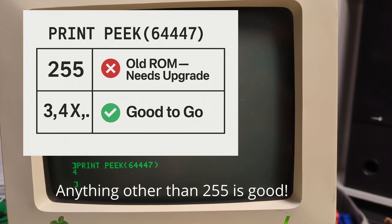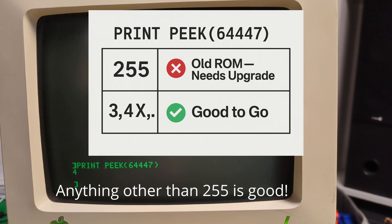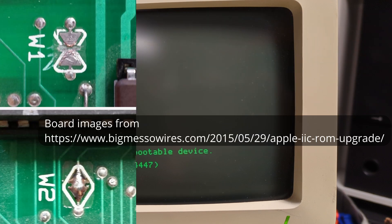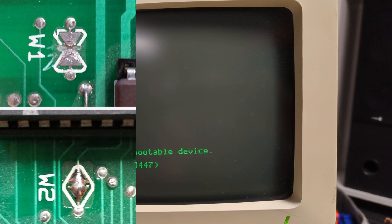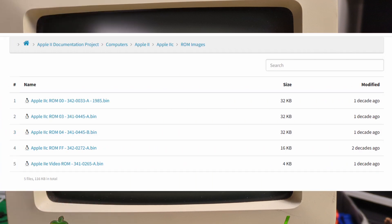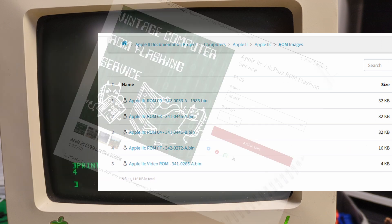If it says 255, that's the original ROM and it will not work. You'll need to swap the chip and do a quick solder mod — open jumper W1 and bridge W2. I upgraded mine a while back; pretty sure I bought it pre-made. The ROM images are online if you've got the gear to burn your own. I'll drop some trusted sources in the description if you'd rather buy one ready to go.